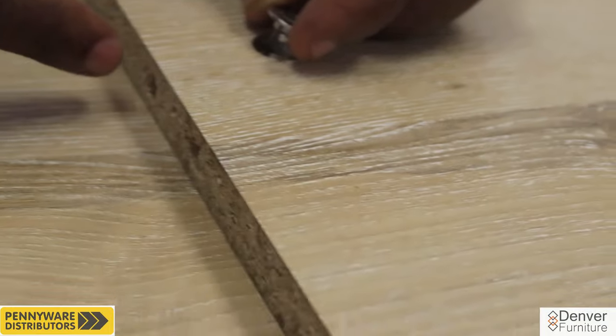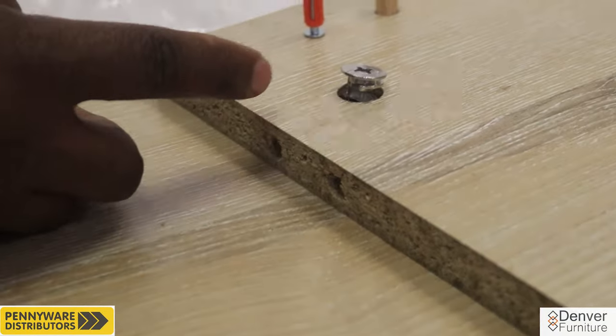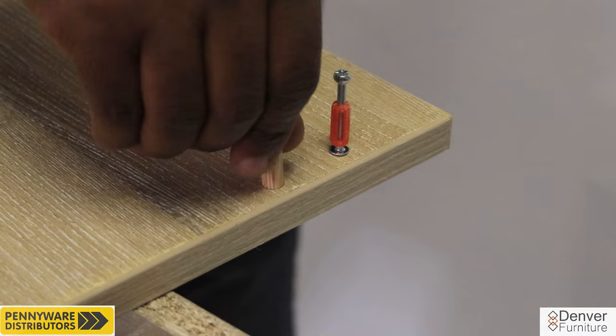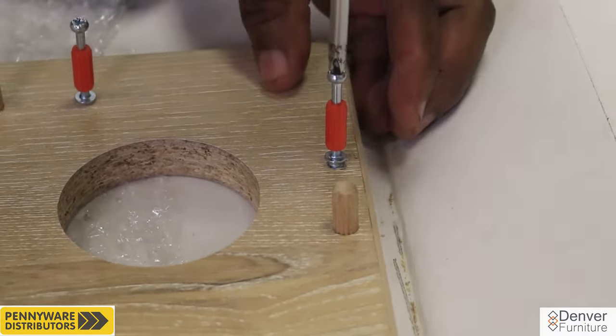Note the following. Cams have a small arrow on top and an opening at the bottom that should be facing the edge of the panel. Press into the hole to fit. The dowels are only inserted into the hole and steel pins need to be screwed into the wood with a screwdriver.